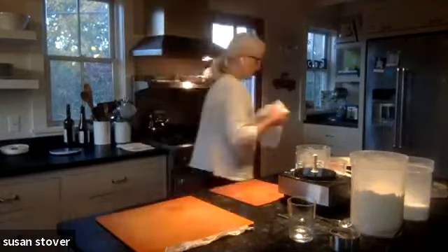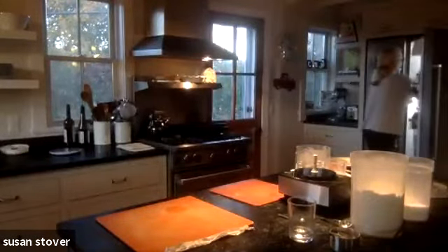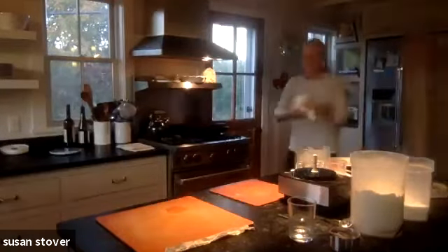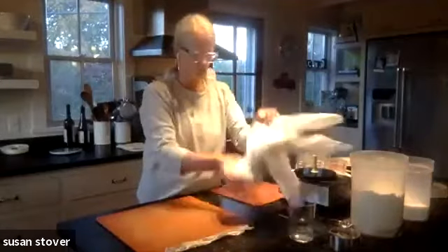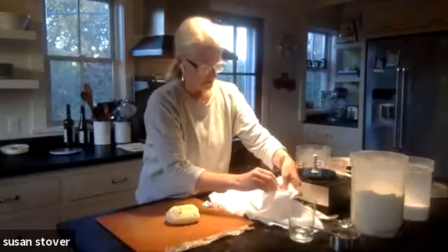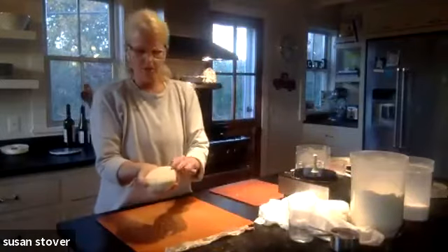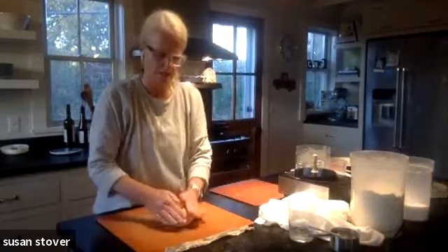I'm going to put these in the fridge and take out one that I made earlier — about an hour ago. Just like the others, it's been sort of pressed together. There are a few little stragglers, but you can see it's all brought together because I squished it in the towel.